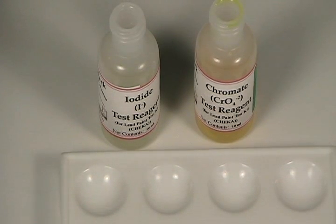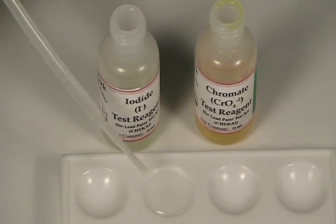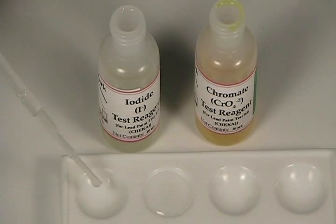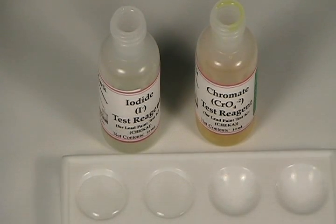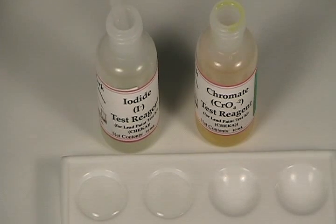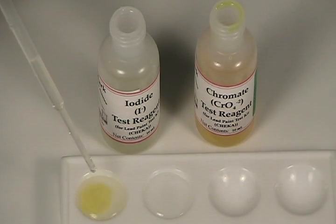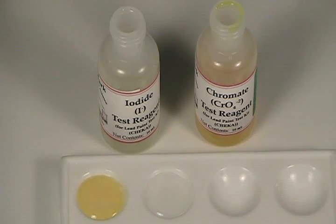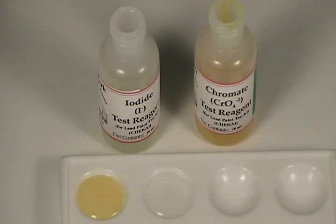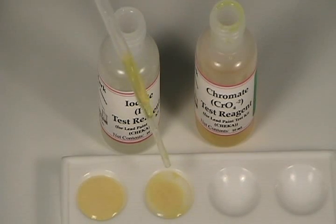So what we're going to do now is a couple of confirmatory tests. We'll place some of our paint extract in each of two wells of the reaction plate. We'll now add one or two drops of iodide test reagent. If lead is actually present, we should get an immediate yellow precipitate — and that's exactly what happens. So at this point we're about 99% sure. We're going to try another test reagent, the chromate test reagent, and again we should get a yellowish precipitate immediately — and we do. A very strong precipitate, clumping on the bottom in little granules.